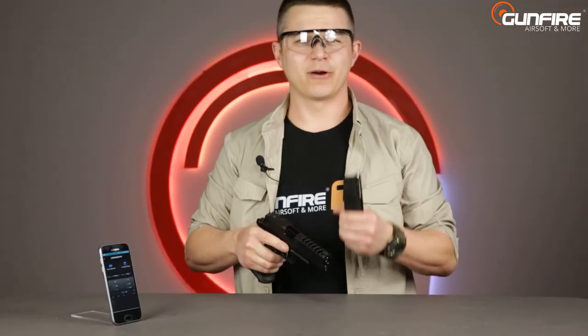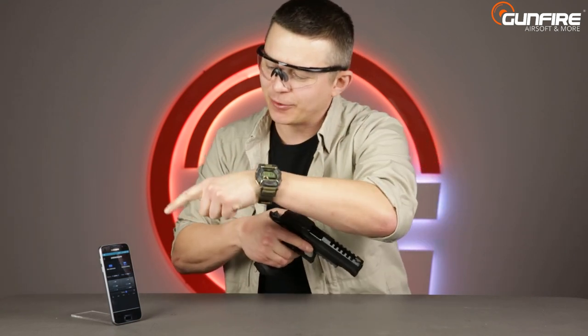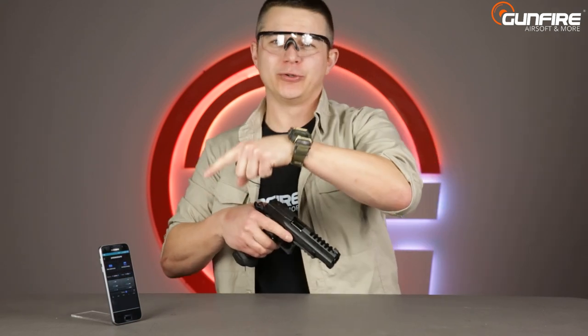Just let me show you how simple it is. Only remember to use the original app if you don't want to damage your precious smartphone. So you load your magazine with BBs and you choose the same weight of the BBs in the app. Now all you need to do is just hit the display with the BB — remember, not more than one meter.